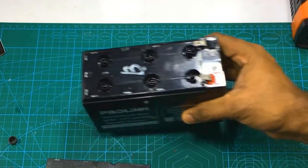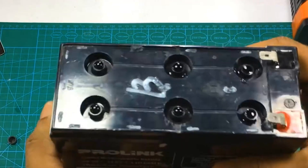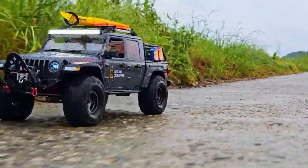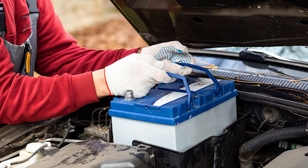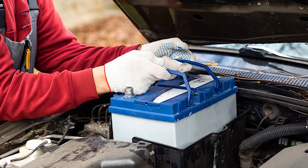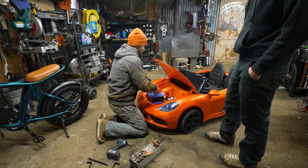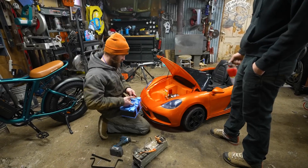And let's not forget about water. Keep that battery as dry as a bone. Rainy days aren't ideal for Power Wheels adventures. Keeping the battery away from moisture ensures it stays in tip-top shape. So, how do you spot a failing battery in the Power Wheels? It's all about playing detective and staying ahead of any issues.